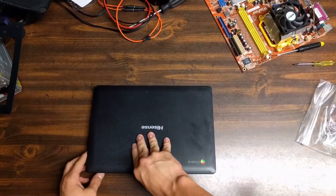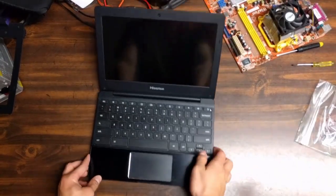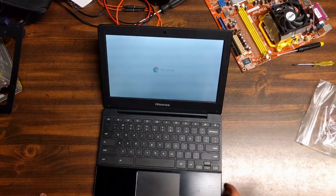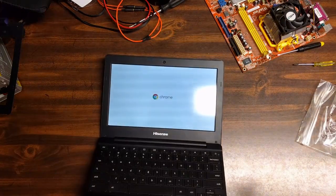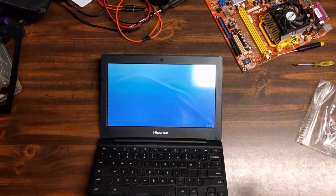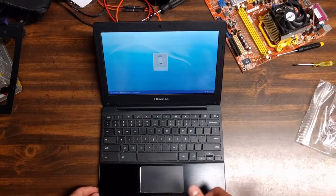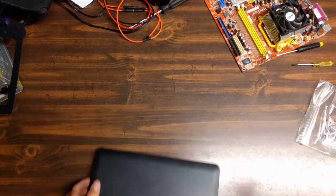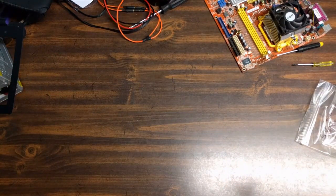Now that everything's put back together, one thing left to do — see if it works. Hopefully I didn't get scammed by a broken screen. There we go, works just great. Boots right into my login screen just like it's supposed to. If you have any questions about it, just leave a comment and I'll try and help you out. Remember to like, comment, and subscribe. Thanks for watching.